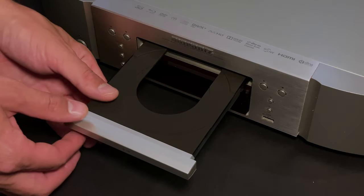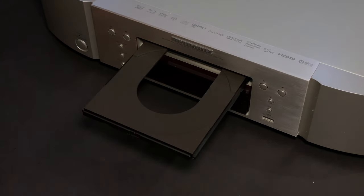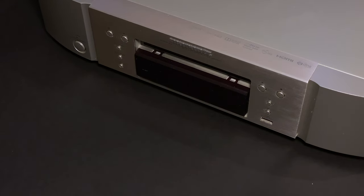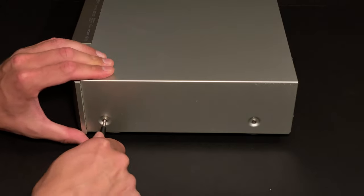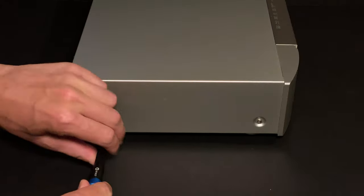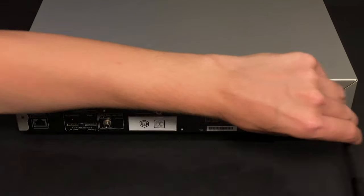First of all, I need to remove the little plastic disc tray facing, otherwise later I won't be able to remove the disk drive. Now I can start undoing the screws which are securing the top cover — it's two on each side and five more at the rear.